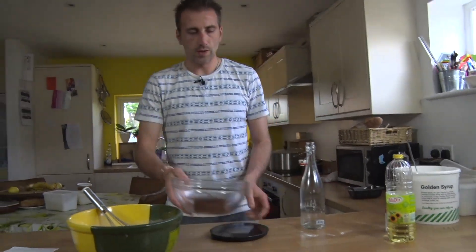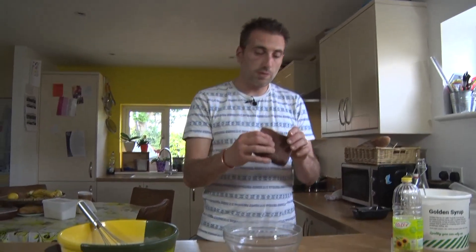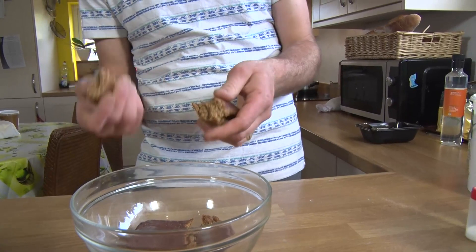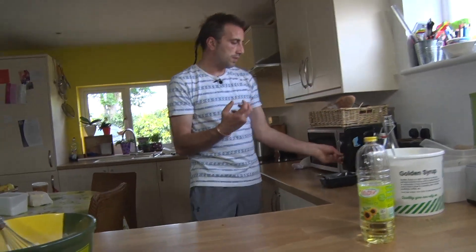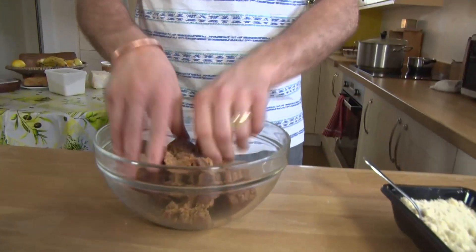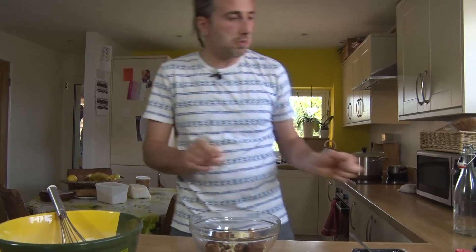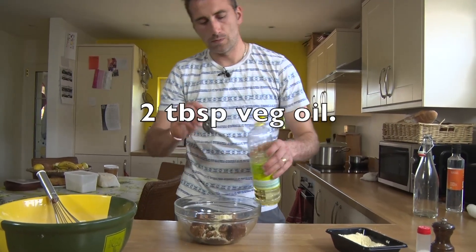Then next we have to make the insert — the date filling. My sister sent it to me from France; it's a date paste, a big block of date paste. I'm sure you can do it if you find very good quality soft dates and blitz them together. We're just going to warm it through in the microwave to soften it up a bit. Then we'll put two good spoons of ground almond.